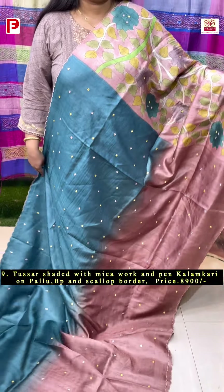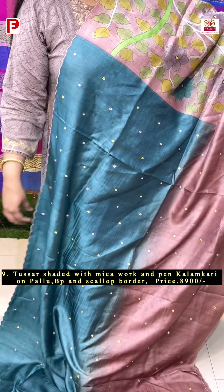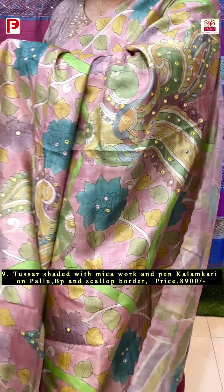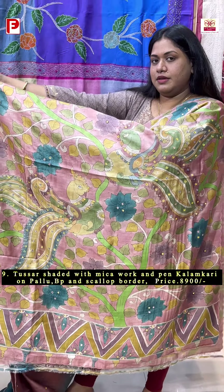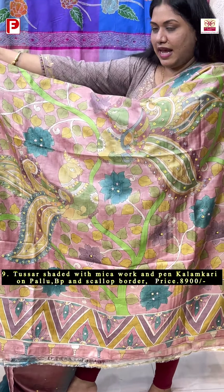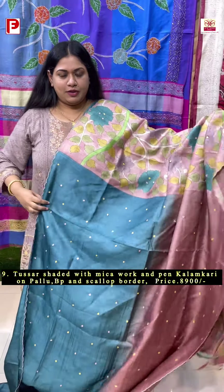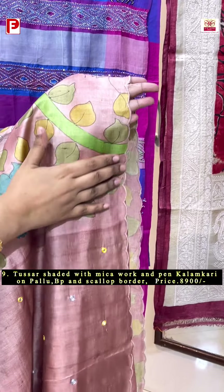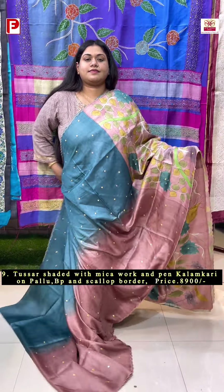This has got a dual shaded body along with the palla and blouse piece with hand-pen kalamkari. The body is a very subtle shade of ferozy blue and rose gold, with mirror detailing. It has a bigger palla which will come up to the shoulder, in a very pretty shade of pink as the background, with mirror detailing throughout. One of the best parts of this saree is the scalloping — see how beautifully it is done.